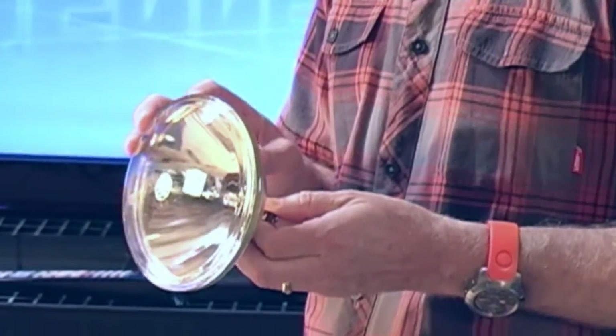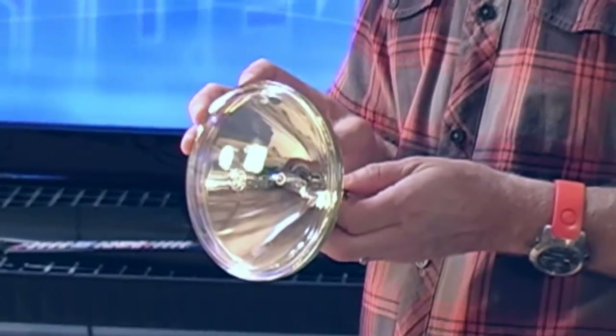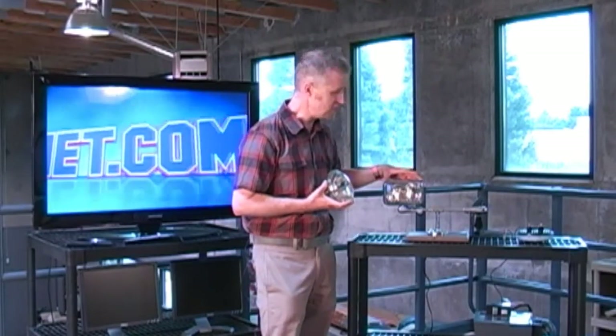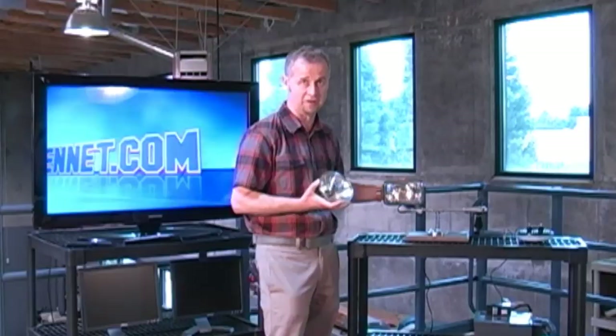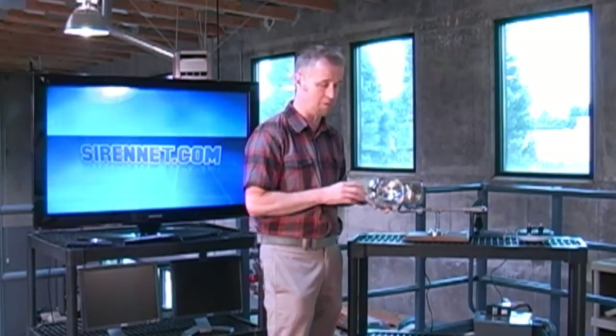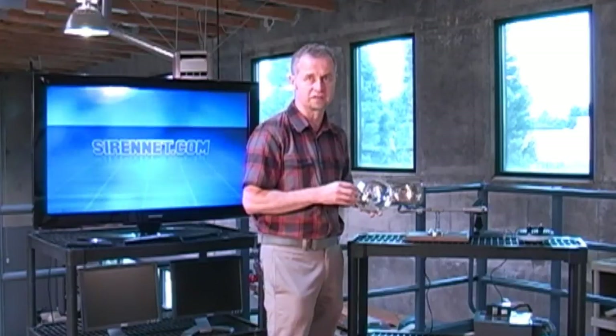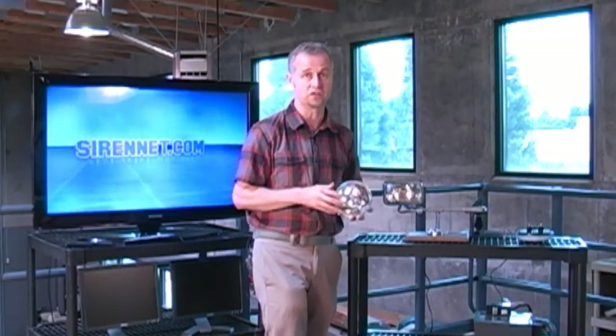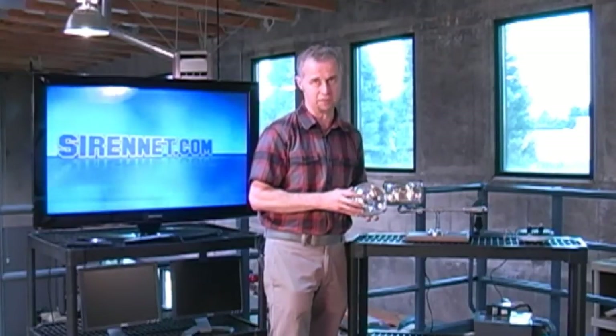In my hand right now is a PAR-46 halogen light head. Over here, this happens to be a square version. They do come in different shapes and sizes. The more common one is the round one, which is the one I'm holding here. You'll see it on police vehicles and on fire vehicles. It's on a variety of vehicles, all different shapes and sizes, as well as utility vehicles. The interesting thing is that LED has finally come to play in this particular market.